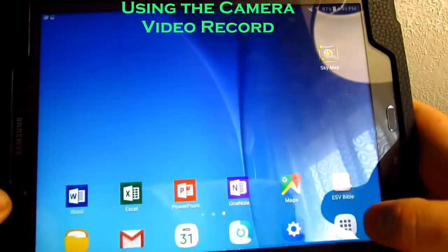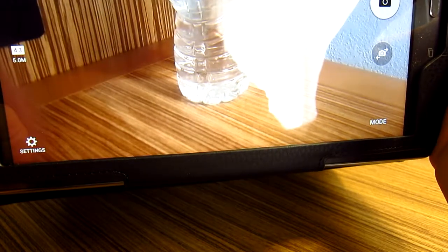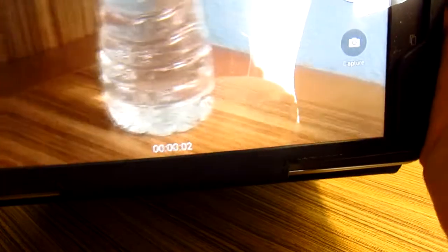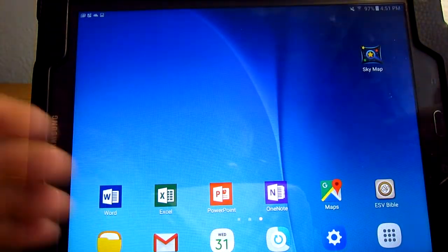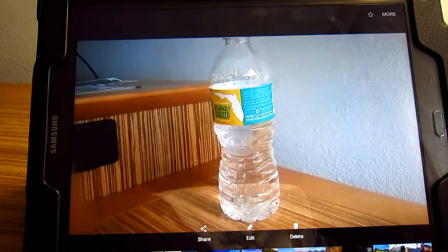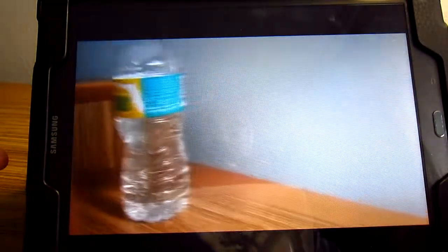To use the camera, open up applications and find the camera. Once it opens, find something to snap a picture of and take a picture. If you want to record a video, hit the video recording button to start recording. You can pause or capture. After taking a picture, go into your file manager, go to images, and open up the image you just took. For videos, open up the video, choose a player, and now we have a video.